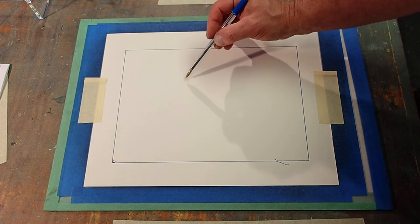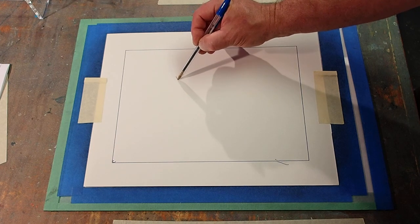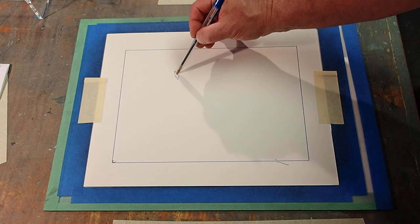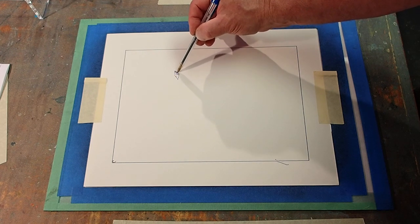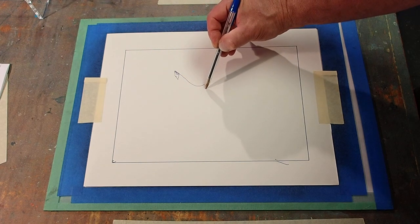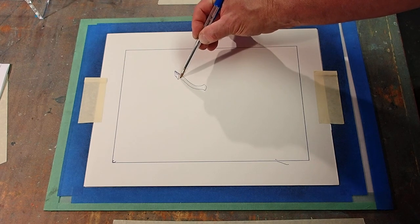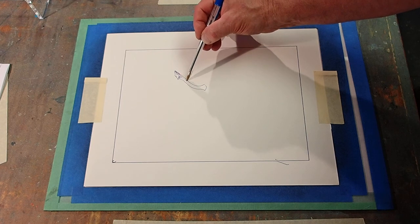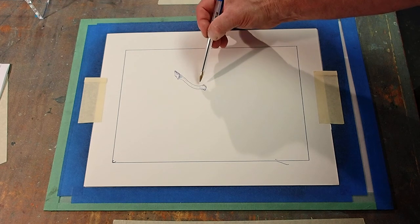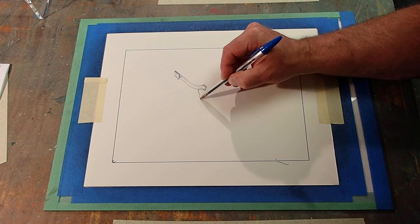I've been getting kind of hungry and in the studio for a while — welcome to my studio, by the way. So I'm just transferring ink to the other side; I can't really see what I'm doing. I seem to be better when I don't know what I'm doing.